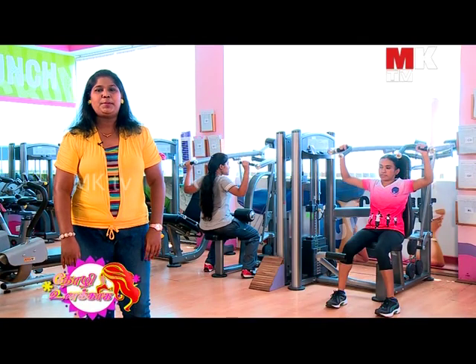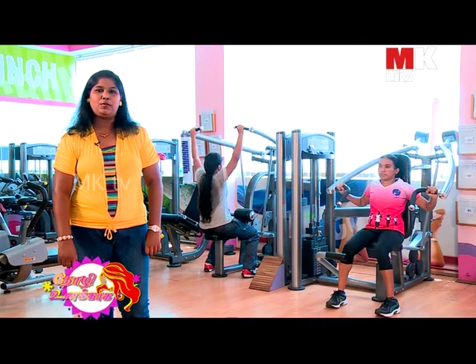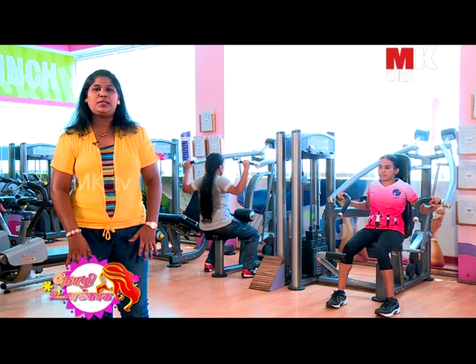In the Lovely Ladies segment, Ms. Rajulakshmi is going to talk about apps and exercises. Hi, I'm a KTV viewer. Now we are in the Lovely Ladies segment. In this segment, we are going to talk about ladies' fitness.